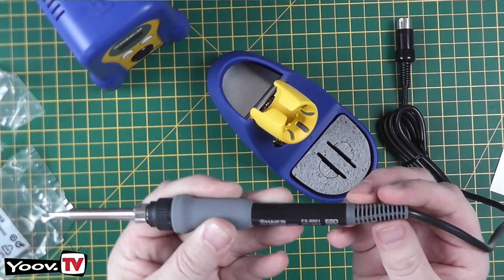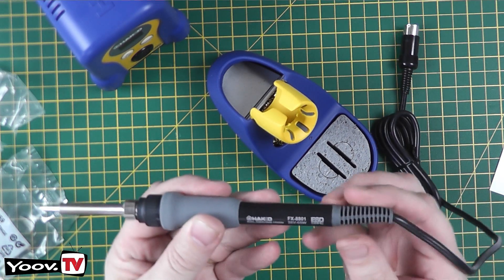Another feature of the genuine iron is that the flexible cable — the strain relief — is very flexible. On the fake one it's rigid plastic and very difficult to move. So that's another good sign that it's real.